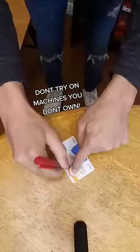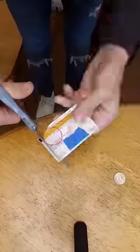Will a credit card work in a gumball machine? This is for experimental research only on my own machine. I traced and cut out the shape of a quarter. I had to position it properly, but after I did, I was able to get a full turn for a gumball. Comment what to try next.